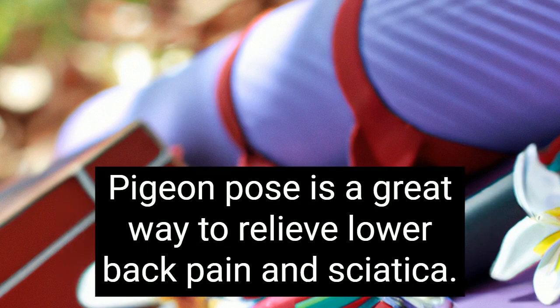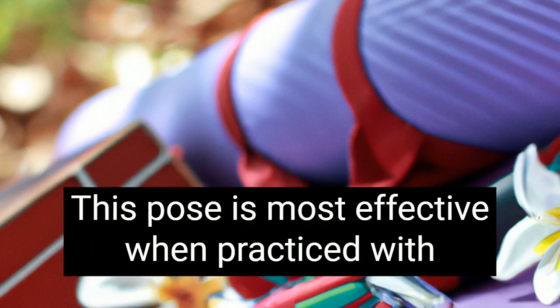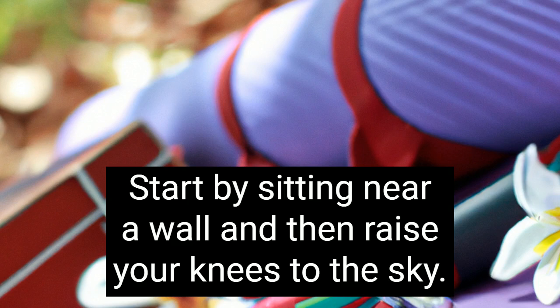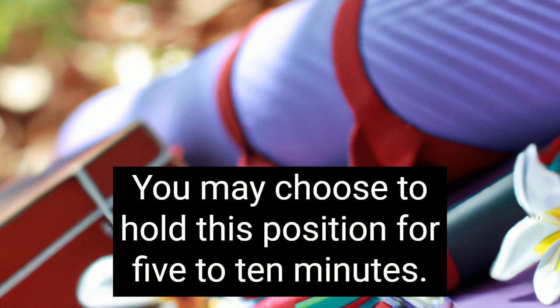Pigeon pose is a great way to relieve lower back pain and sciatica. This pose is most effective when practiced with the proper breath and stretching technique. Start by sitting near a wall and then raise your knees to the sky. You may choose to hold this position for five to ten minutes.